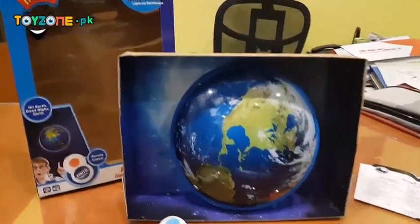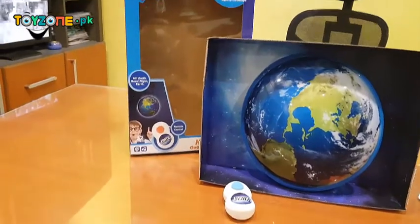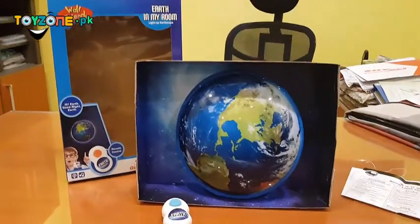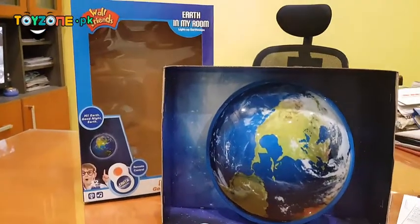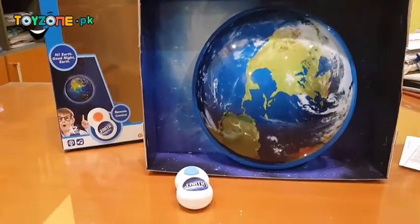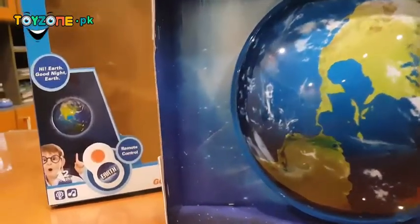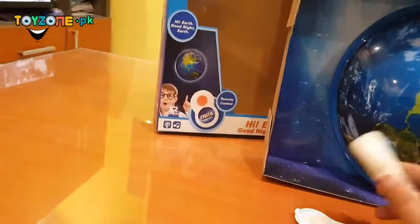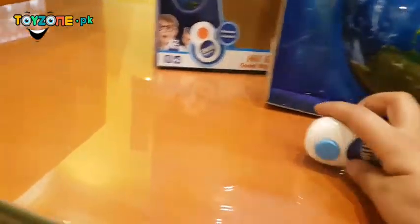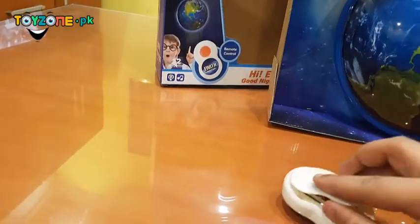Hello ladies! Yesterday we showed a moon light which gives a soothing effect to little babies. This is a wall-mount night light for my room which also hangs on your roof. It comes with a remote control and you can hang it in any place.